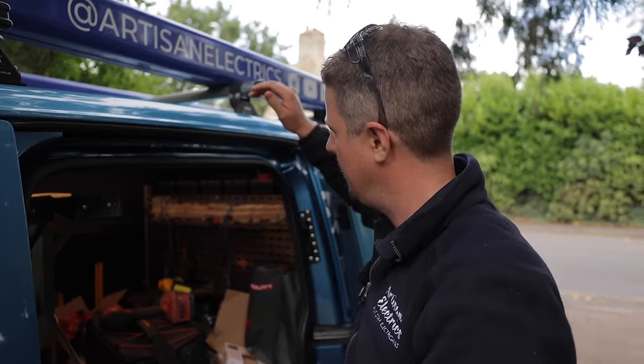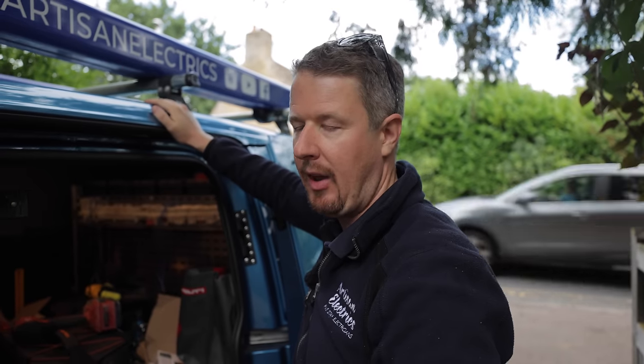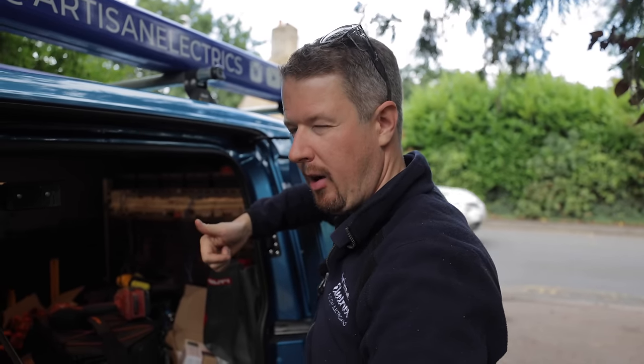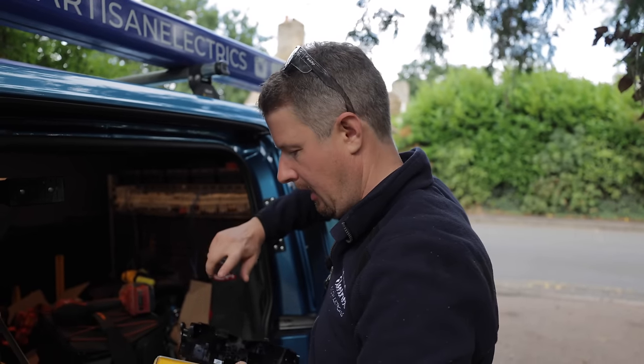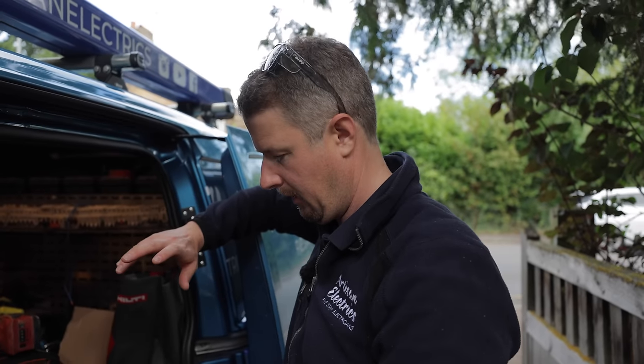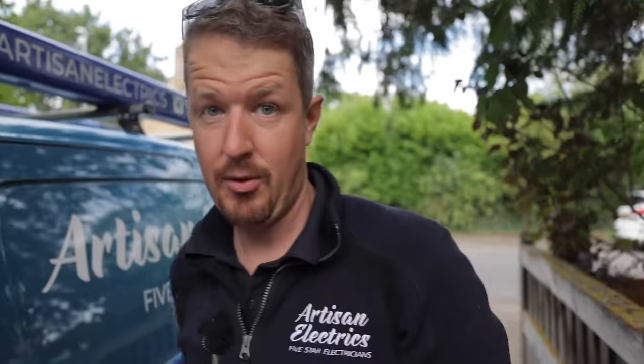When you go back to the van ten times in one day you know you've had a lack of preparation. When you get to the van, think: what am I going to need next? I've got things to mark the holes, screws, plugs, a level — I think I've got everything, but undoubtedly I've forgotten something.